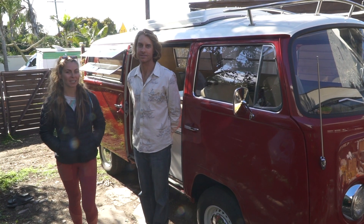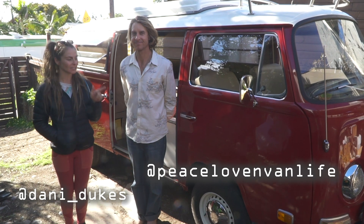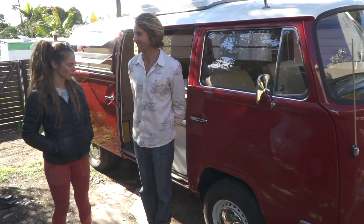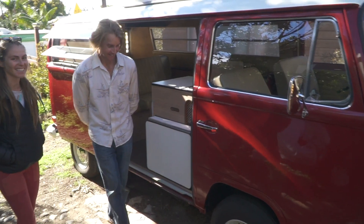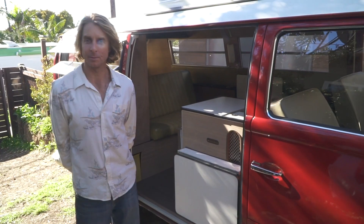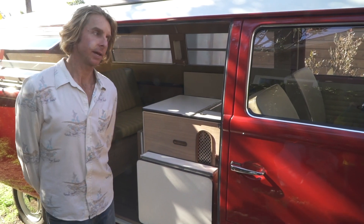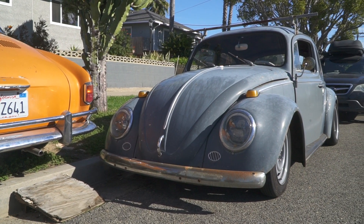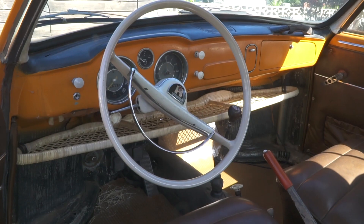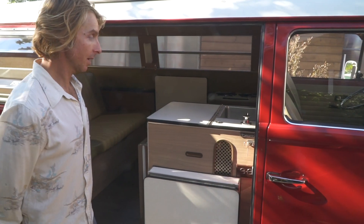Welcome back to the channel, we're here with Jamie again. If you haven't seen his Sprinter tour, check that out. He restores VWs and makes them look beautiful, like you're driving off the lot for the first time. He's had a passion for working with his hands and loves VWs — he got his first one when he was 21 and realized how much you can do with your time when someone else is driving.